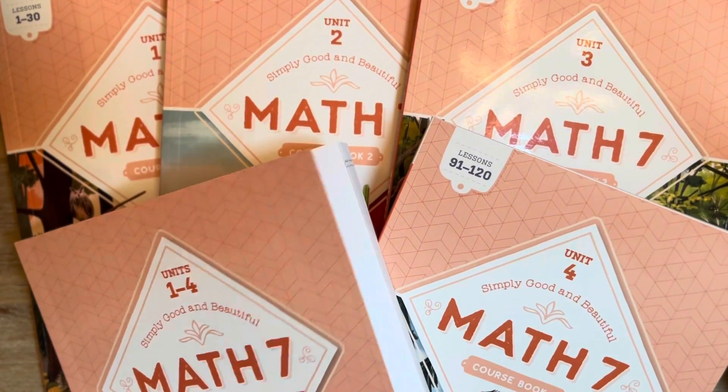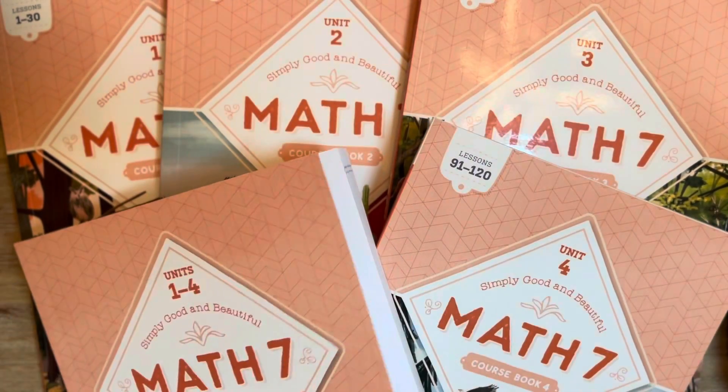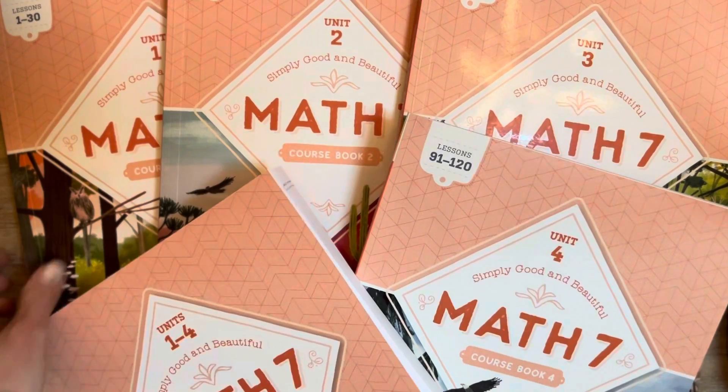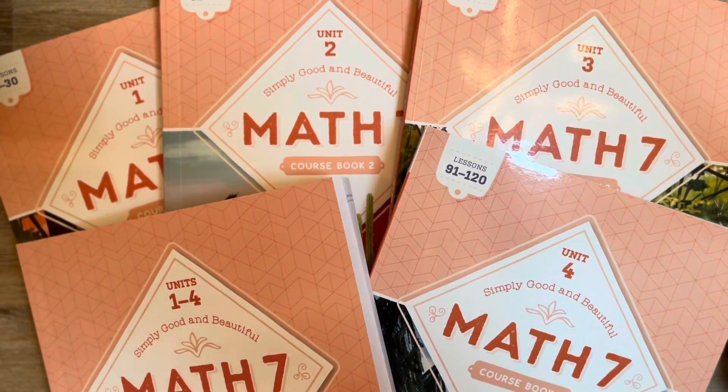Lastly, I feel like it's a really awesome addition that they have included the math scratch pad, so they have the graph paper they need and everything ready to go for the course for all four units and the assessments.